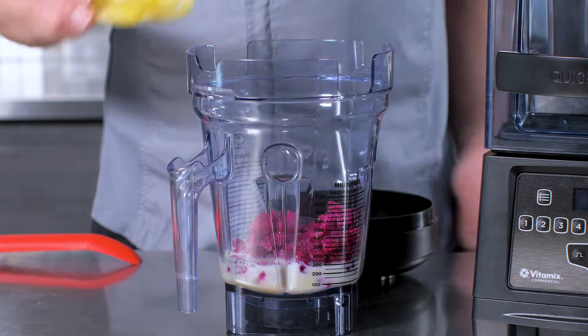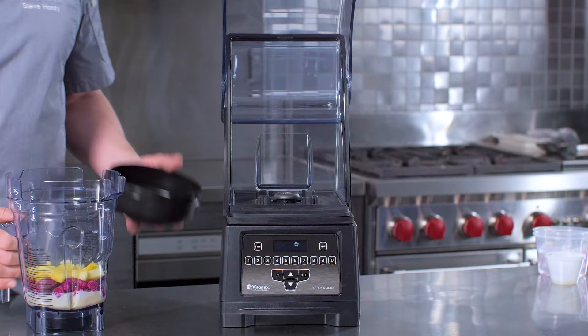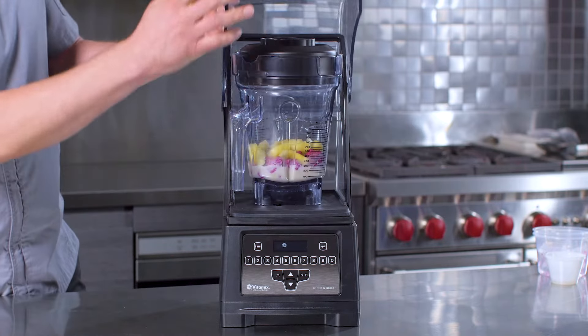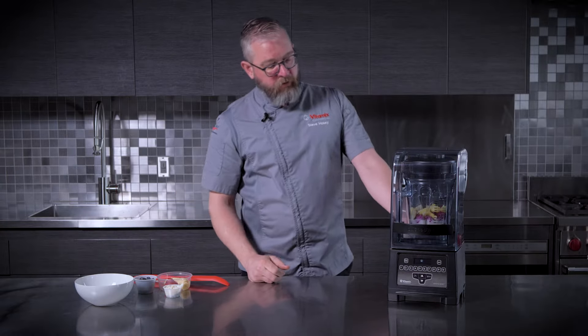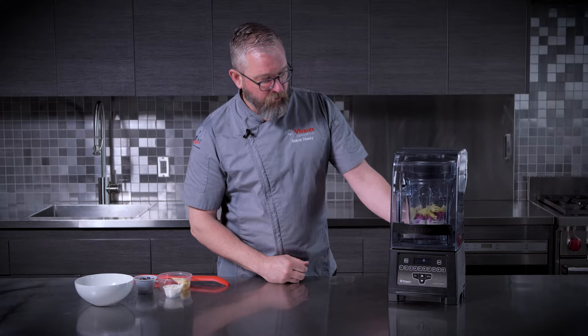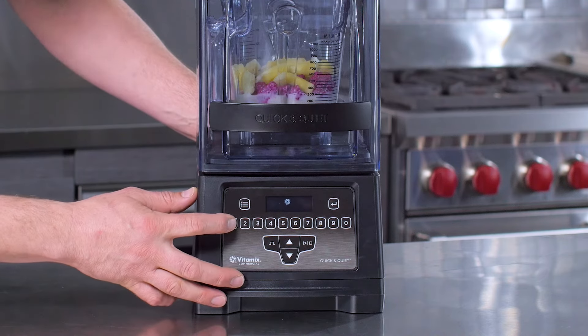We're going to put in our pitaya cubes, or dragon fruit, and then finish up with some frozen pineapple. We'll go ahead and secure the lid and set our accelerate container onto the base. Quick and Quiet has several smoothie bowl programs, but we're going to use a custom program — button one for 19 seconds — to blend even faster for this specific bowl.